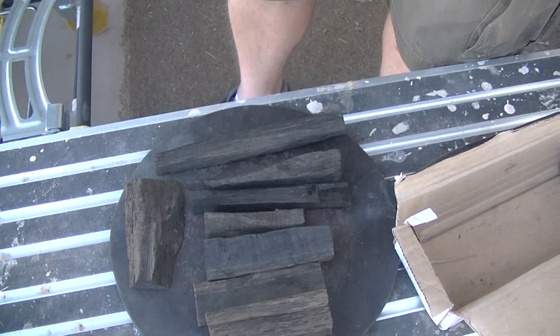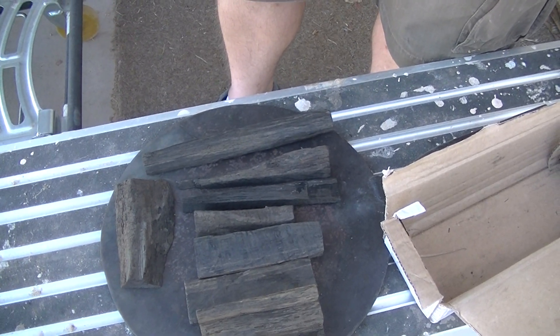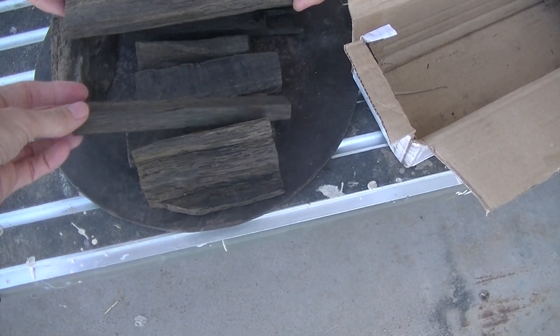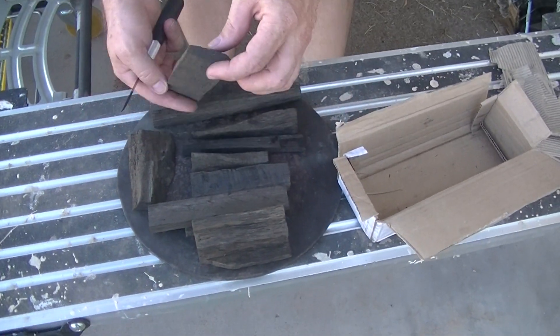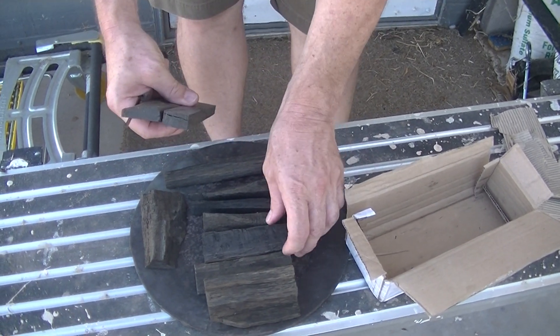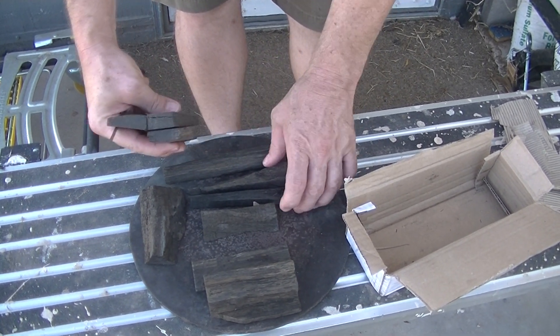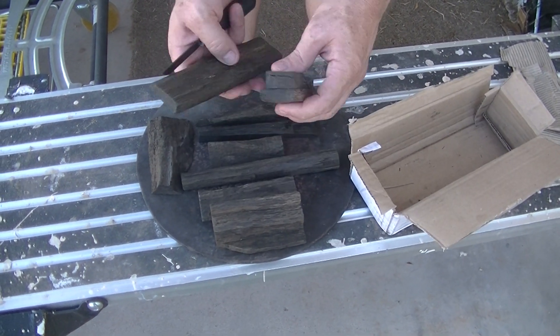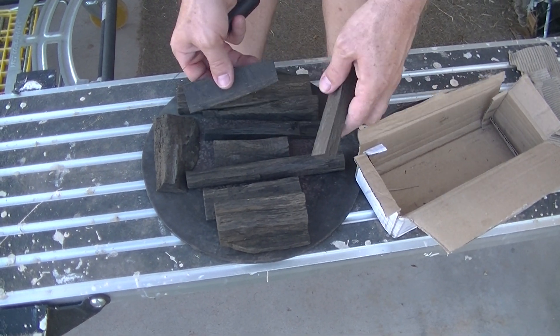This was about $20 between the shipping and everything. This one kind of smells just like wood. For something that's this exotic, you are getting a decent amount of material. You could probably get a full rune set out of here and have plenty left over.